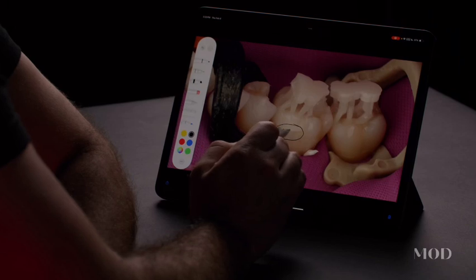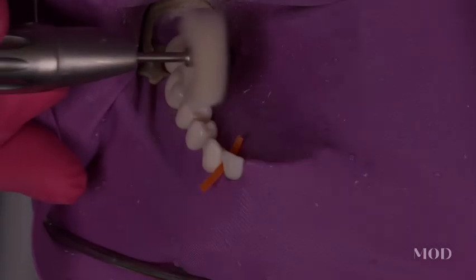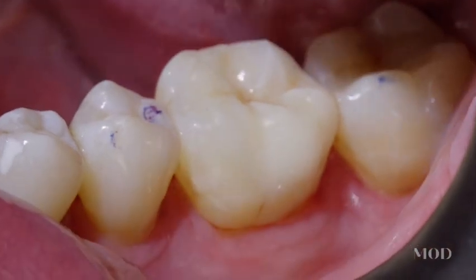Your patients deserve something better than just a filling. They deserve something that is custom-crafted for them, that is going to be tooth-preserving, and at the same time is going to set that tooth up for success long-term. These tooth-preserving restorations are going to change the way that you practice dentistry.